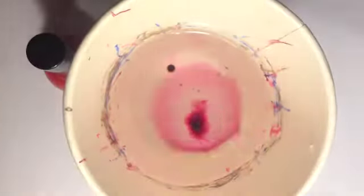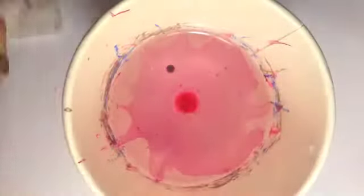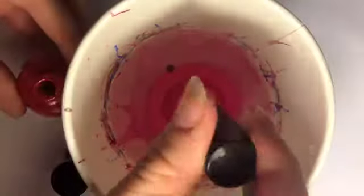Add a drop of your first colour into the water and pull it to the sides using your toothpick. Now add your second colour on top of this, followed by your first again, and repeat these steps until you're happy with your target.